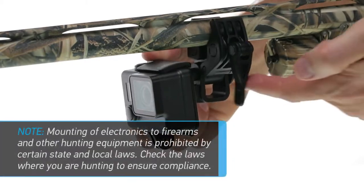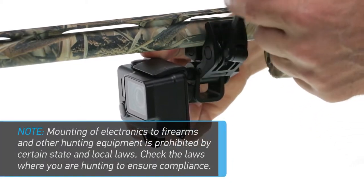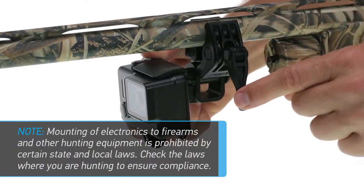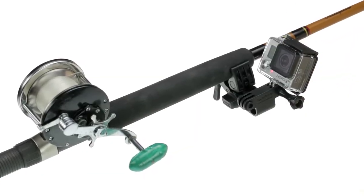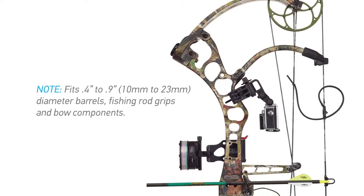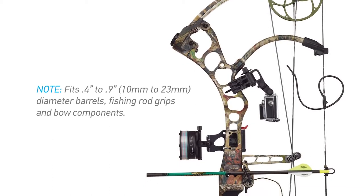The Sportsman mount fits most shotguns, rifles, revolvers, airsoft guns, paintball guns and pellet guns. It's also compatible with fishing rod grips and bow components with diameters between 0.4 and 0.9 inches or 10 to 23 millimeters.